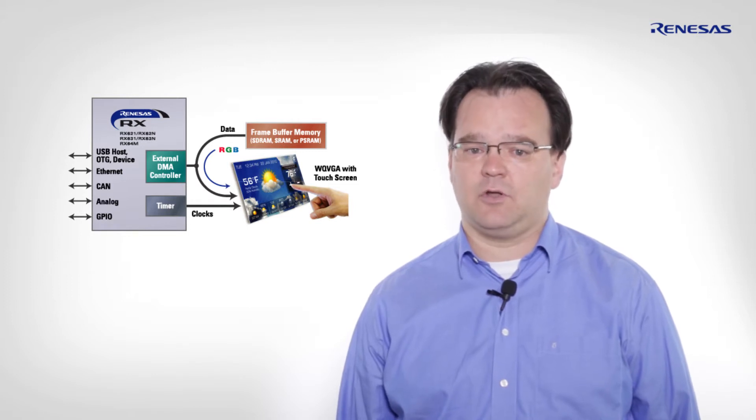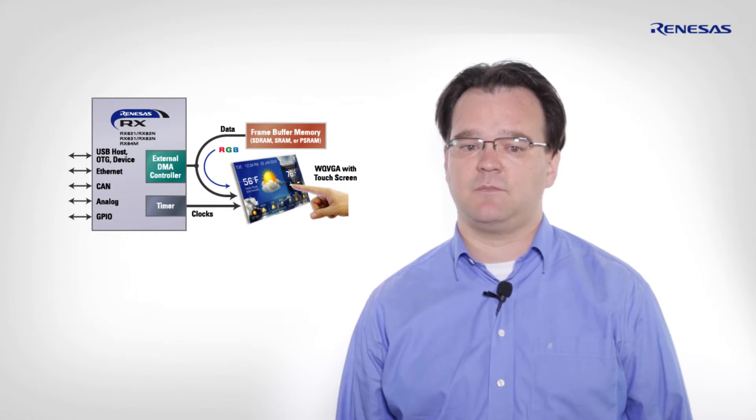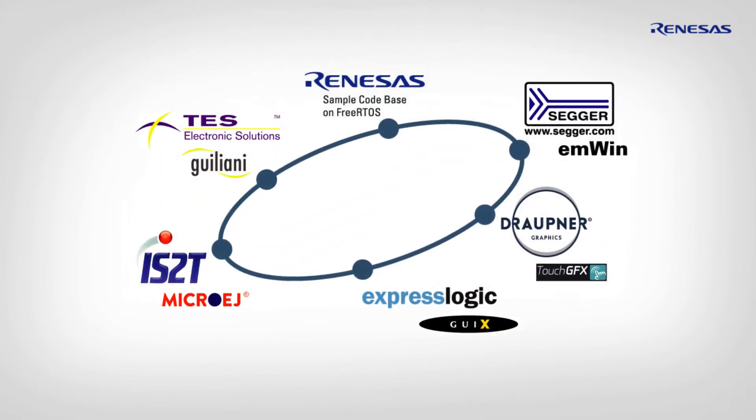The MCU alone would not do the trick. A graphical user interface software is required to make the HMI solution look like a state-of-the-art one. Therefore, we teamed up with our alliance partners to develop a unique graphical user interface solution package, enabling quick and easy evaluation of these different solutions — all available with just a single click.